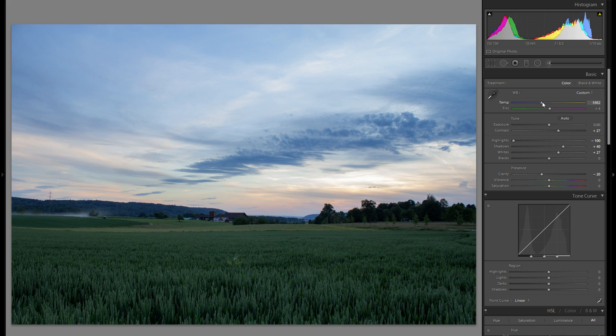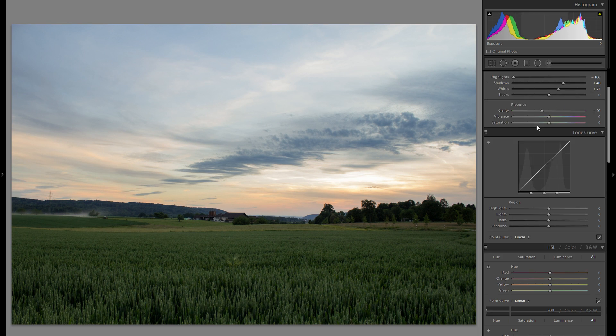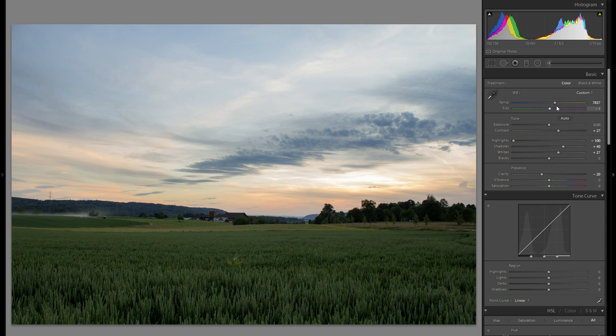Color temperature is what I'm going to adjust next, and I have a little trick for sunset pictures. I always try to go in between the blues and the oranges. If I reset, you can see we have some blues as well as some oranges, and it's a bit more towards the bluish side. I want to warm it up, but not too much, or we lose all the blues. For sunset or sunrise pictures, I'd really suggest finding a nice in-between those blues and those warm orange tones.